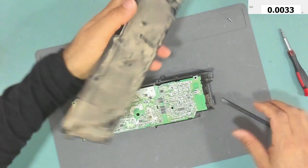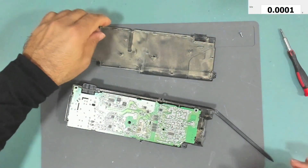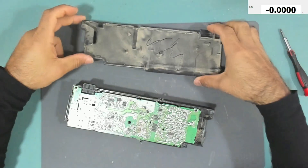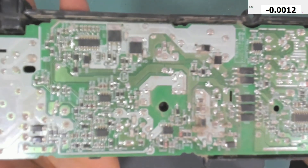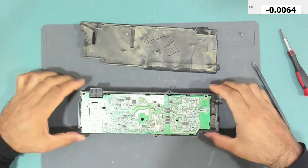The power supply is disassembled. As you can see, it has a lot of dust and we need to clean all of this. The first thing we need to do is to check the voltage at the main input capacitor.